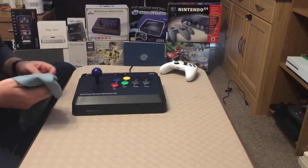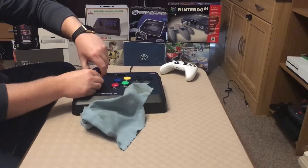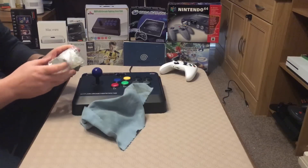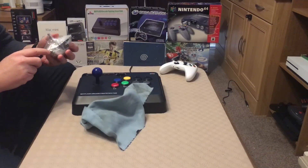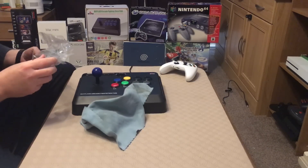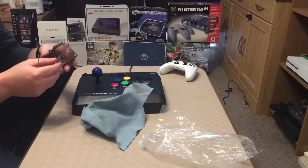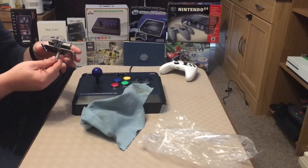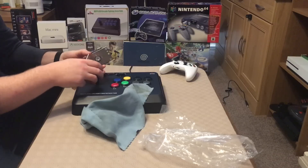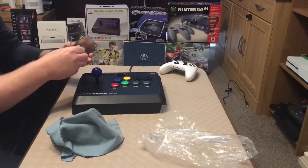I've never taken one of these apart before, so maybe if I have a look at the one that's going to replace it, that might give me a clue as to how to approach this. I'm not too bothered about breaking that stick, but at the end of the day it did seem to function okay. So I don't really want to break it just in case something's wrong with the replacement. It feels a little bit stiffer. The click's a bit nicer as well, a bit sharper, a bit louder maybe.